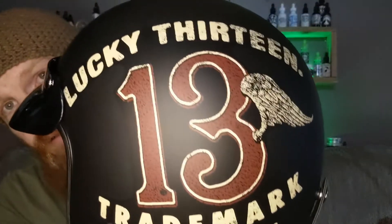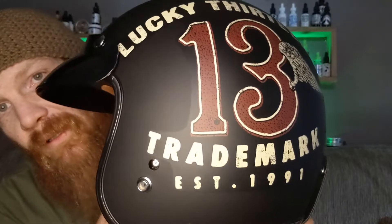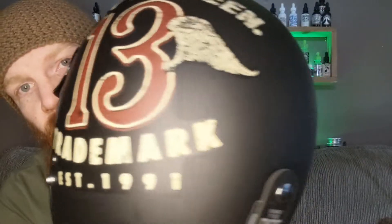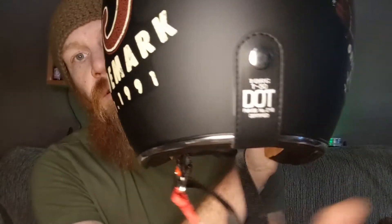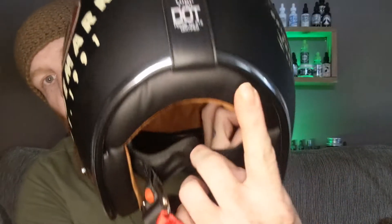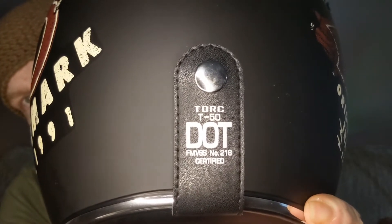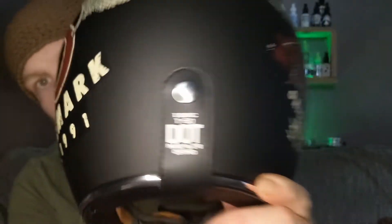Here's the Lucky 13 trademark, established in 1991 — love that. Right here is where your insert straps are, up and around to the back. DOT approved. Torque T50.